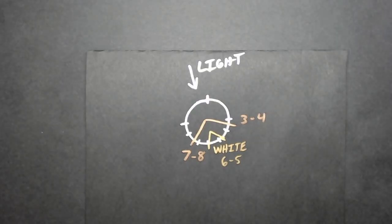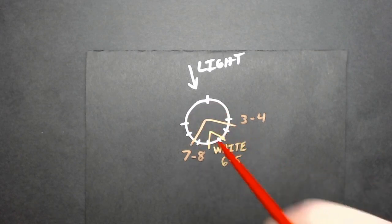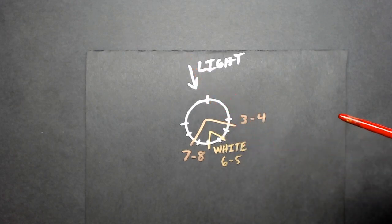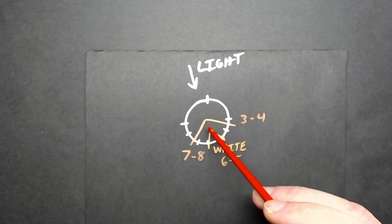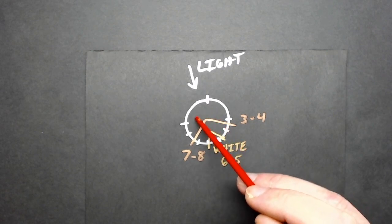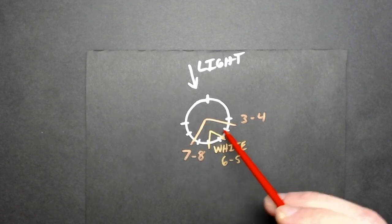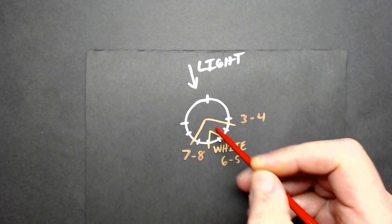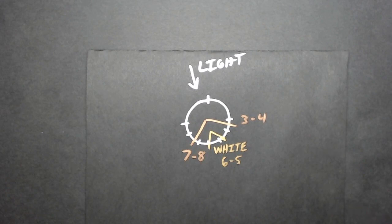I want to take a few moments to talk about the light theory behind why this works. Looking at this diagram — this is the barrel as if we're looking straight down it from the front of the miniature. The light source is going to be coming from the top almost always. The idea is that we use the natural shadow of the shallow concave area of the barrel by using black, then putting our base color over it, which will merge somewhat with the black.